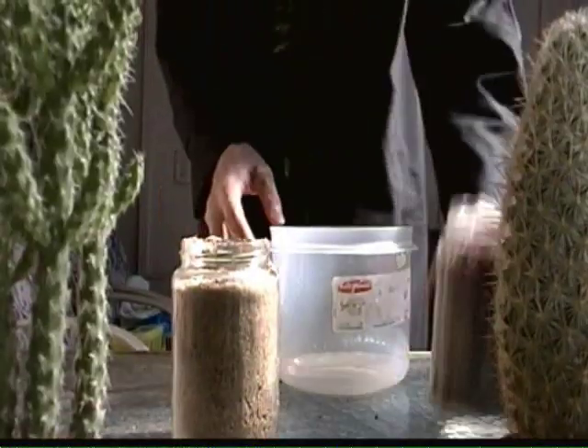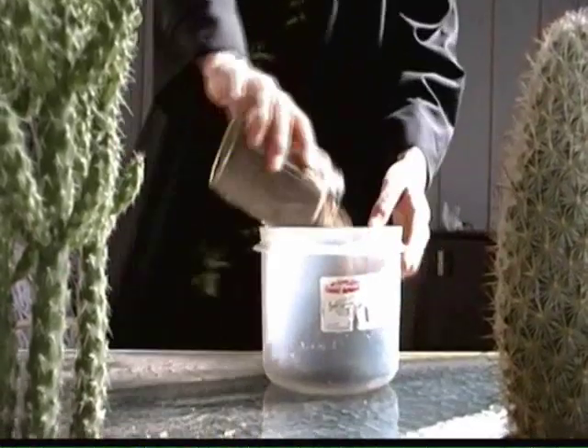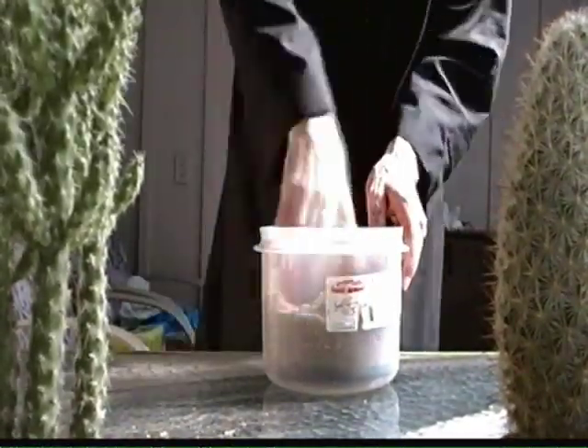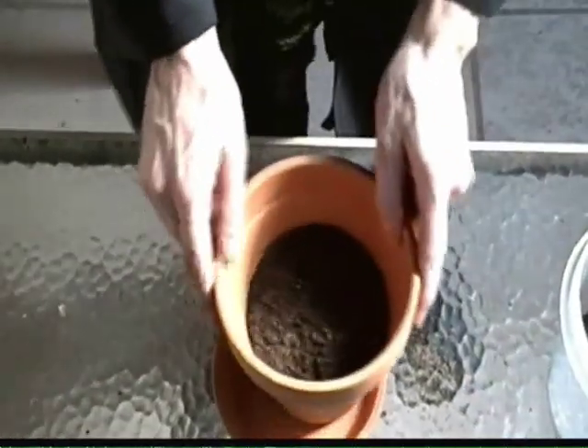Okay, first up, we're gonna mix some soil. You're gonna mix one part potting mix — potting mix, not potting soil — with one part sand. Now, you're gonna add your soil mixture to an unglazed clay pot and leave just enough room at the top for your cactus.